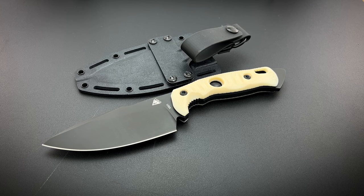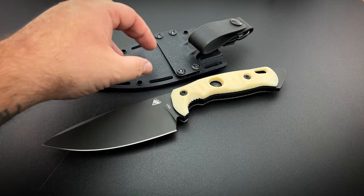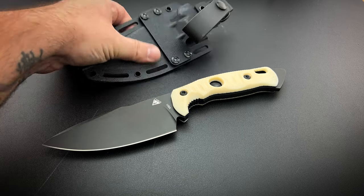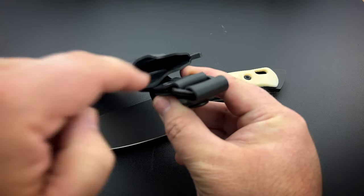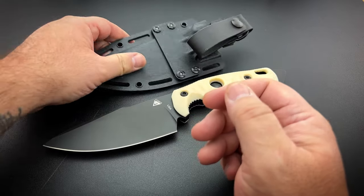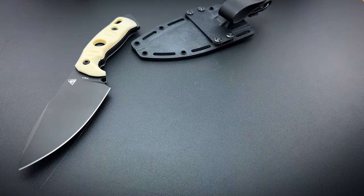I don't really want to call the Kydex sheath a con, but some other models come with very high-grade leather that's more expensive and time-intensive to manufacture — I like that presentation. Kydex might just be a little more practical in actual use, and I do know people that prefer it over leather. As long as you're taking care of it and blowing it out to make sure there's no debris inside, you should be fine. Kydex is like the devil's glove — if there's a way to ruin a finish, a Kydex sheath is probably the best way to do it.